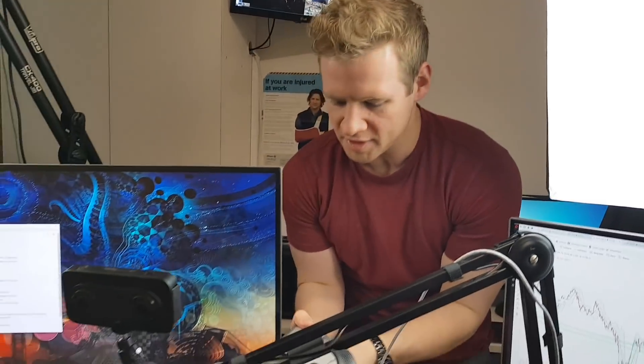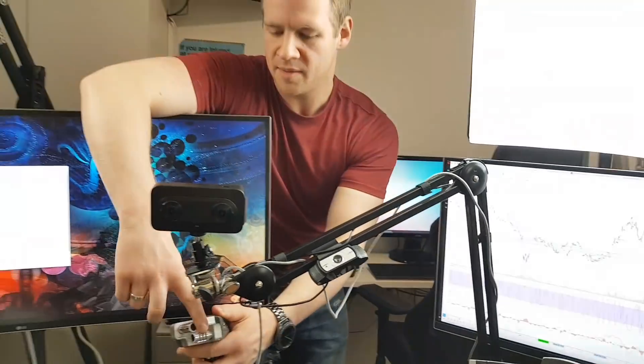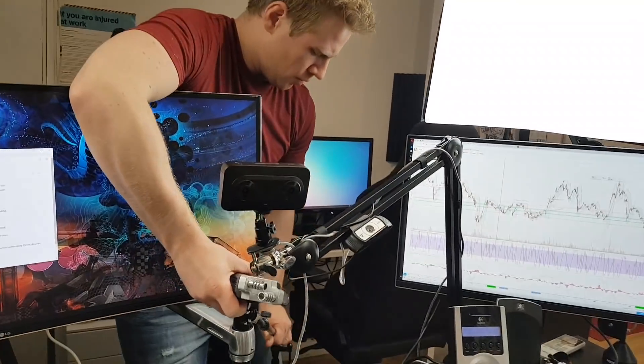I'm not entirely sure what the audio on this thing is like, so I'm just going to mount my Zoom H4n, which has a really nice inbuilt stereo audio recorder.